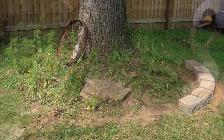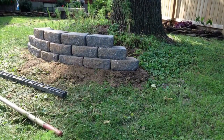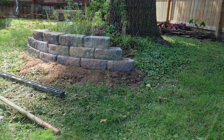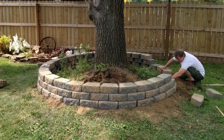My husband started by making a circle around the bottom of the tree using the stones we picked out. He used a garden hoe and a basic level to do the job. I went behind him and placed the top two layers of stone as he finished the bottom layer and created the circle.